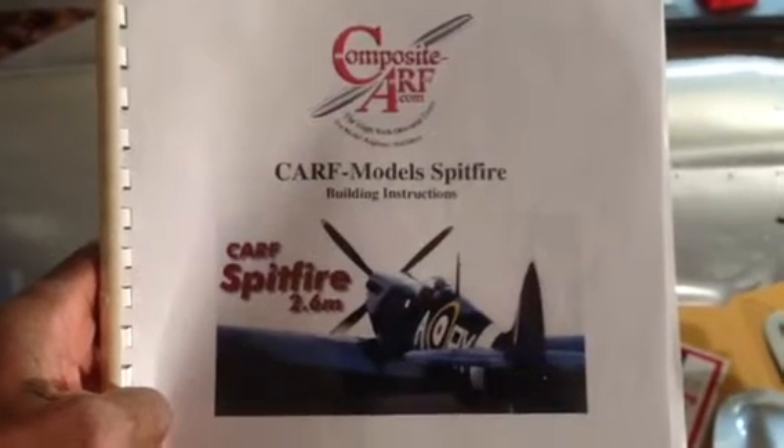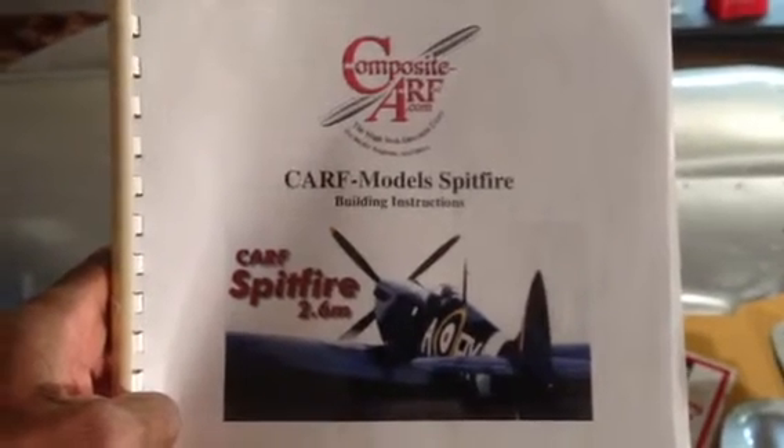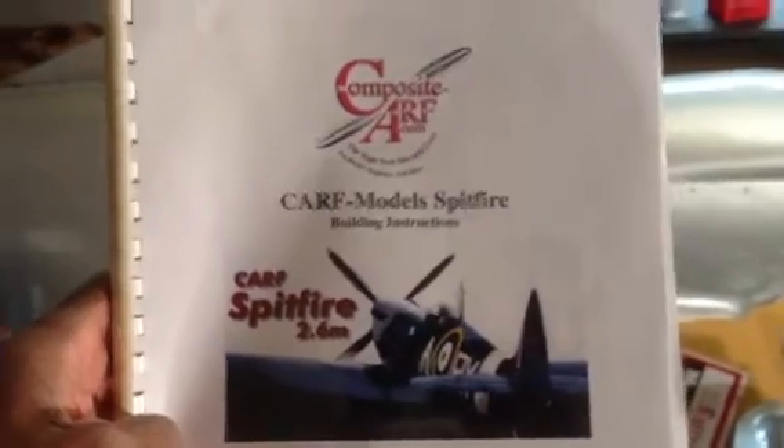Composite ARF Spitfire video number one. I'm building a Composite ARF Spitfire.